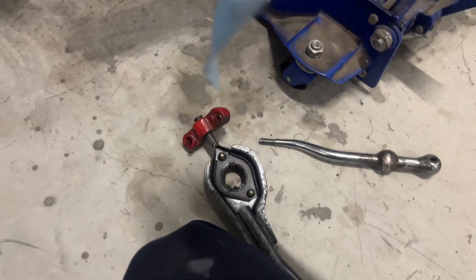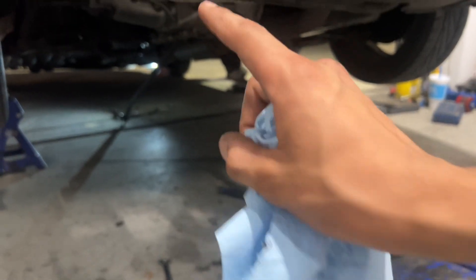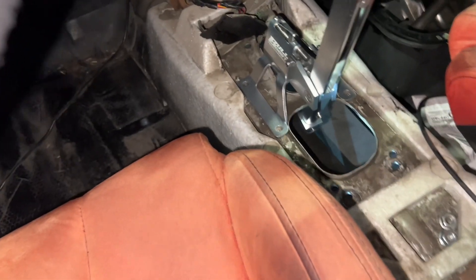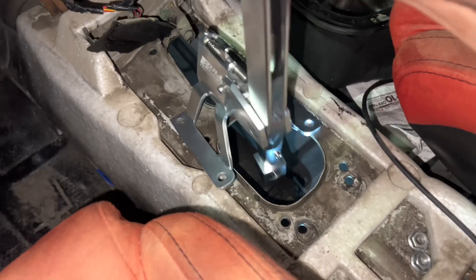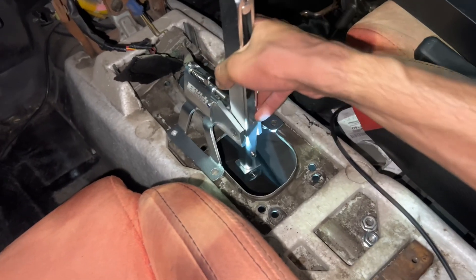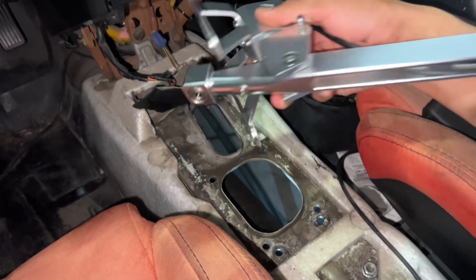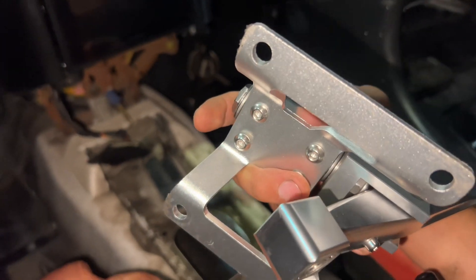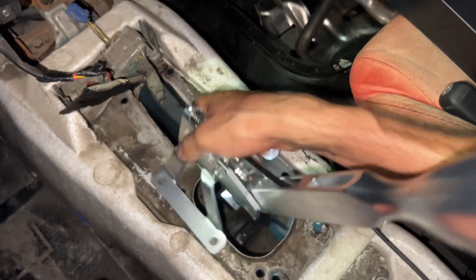We're going to eliminate all this and the problem should be gone — the shift should be super notchy. So I'll go back underneath and install the new shifter, but we're probably going to drill holes first in the center console. This piece right here down there is what's going to go into the shifter. We basically have to drill holes for these four holes right here. This bottom plate connects to those allen bolts — we'll remove those and drill right through it.